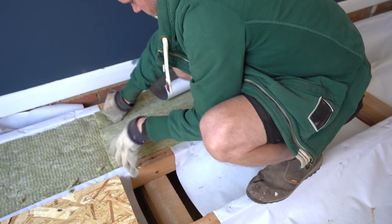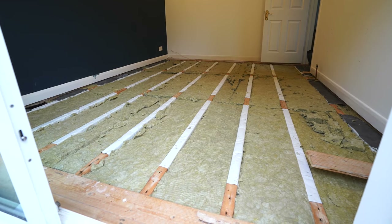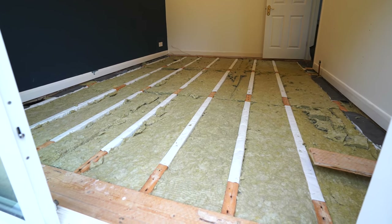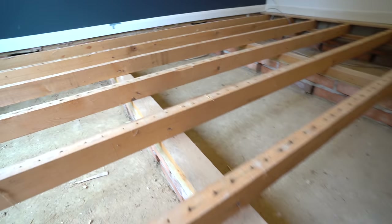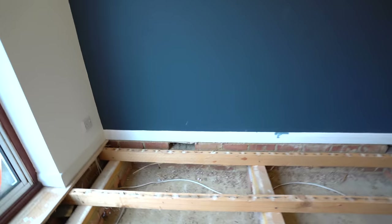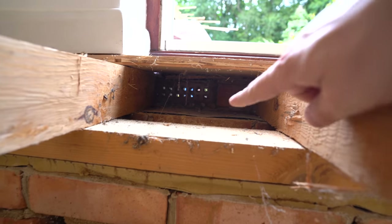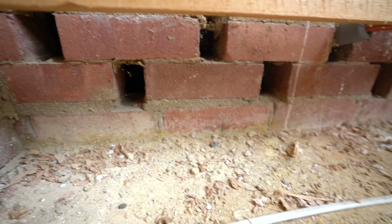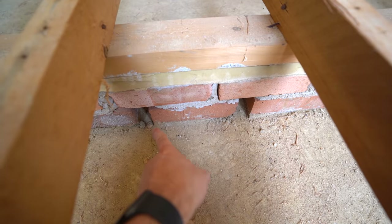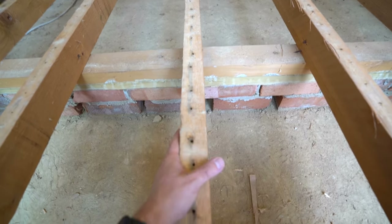With the floorboards up and before starting the insulation, it's worth checking the condition of the floor and how the ventilation is working. This extension was built in 1985 but the joists look brand new, which tells me the ventilation is working well. It comes from two vents at the side and one at the back of the house. Airflow travels through to the shower room next door via holes in the wall and through the sleeper walls which hold up the joists. These also have a damp proof course to stop rising damp moving up through the bricks and affecting the timber.